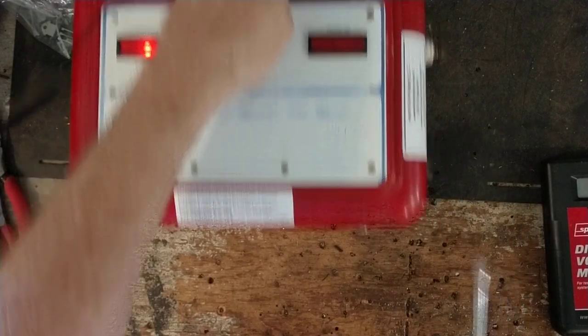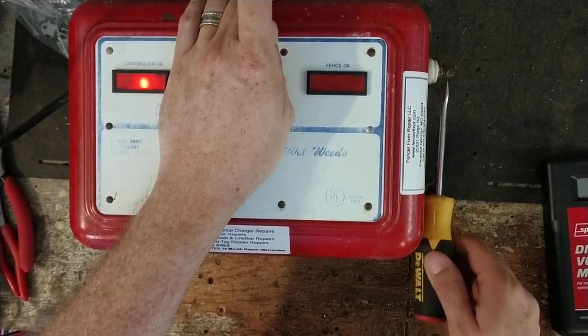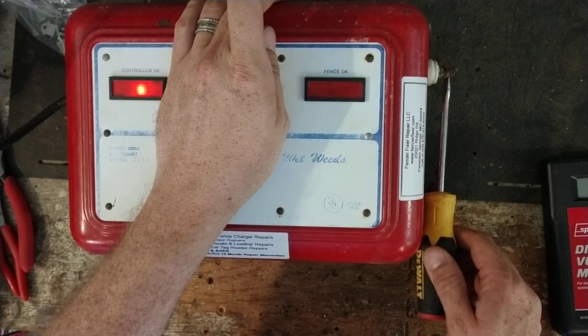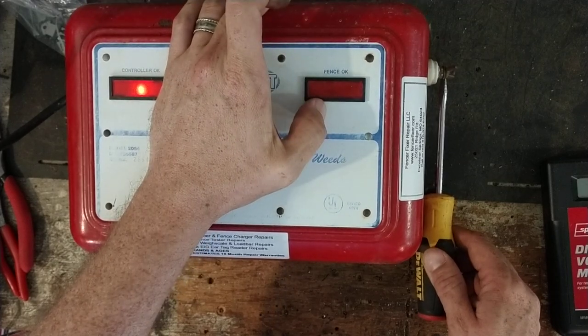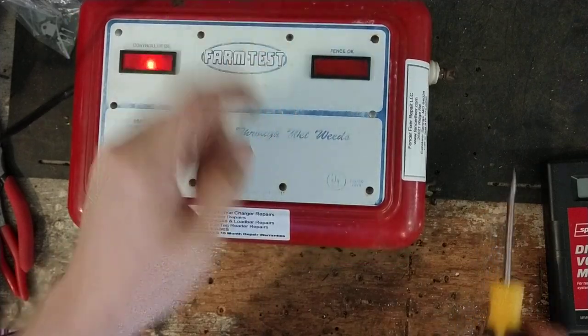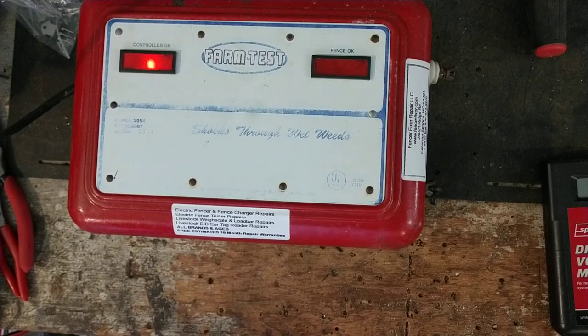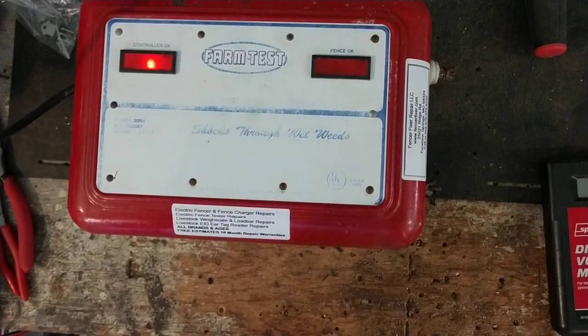See how bright the light is right now. If you've got a pretty bad short in the thing, the light gets a lot dimmer. If it's a dead short, the light goes out. But if it's pretty clean, it goes back to flashing again. That's a nice little feature — some units don't even have that; they just have a light that flashes and you don't know if it's actually working or not.